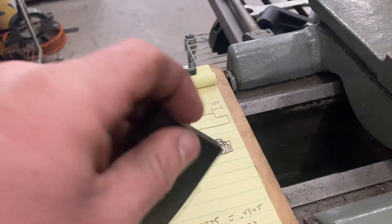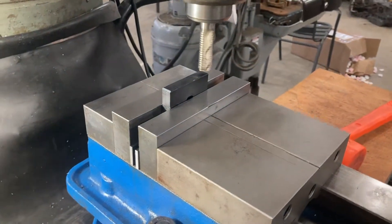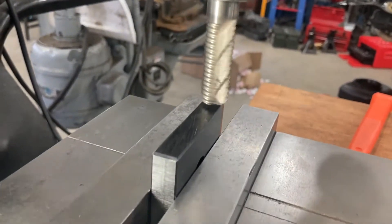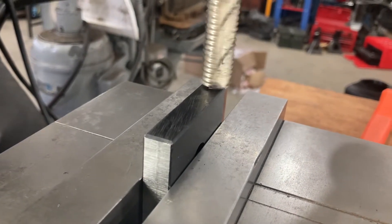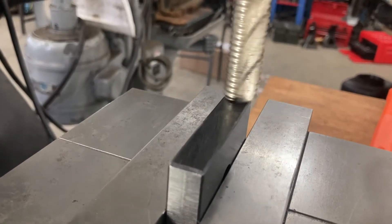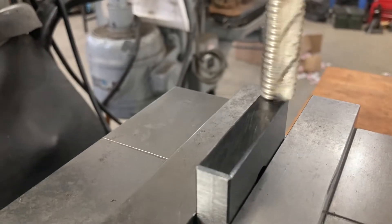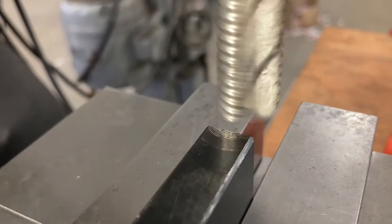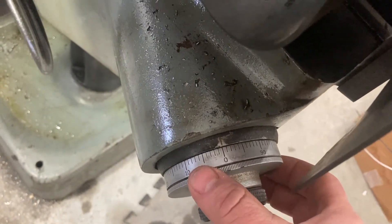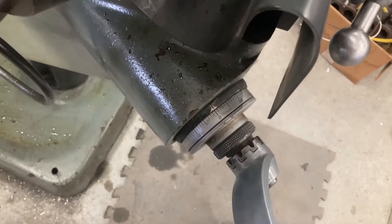We'll start by just knocking material off each side to get to the desired width — taking 217 thousandths off each side. We'll raise the knee up until we just touch. This isn't something super critical, otherwise I would use a piece of paper. I can hear it just barely ticking — you can see it's just barely scratching. We'll set our zero. We're going to take two 100-thousandths cuts and then a 17.